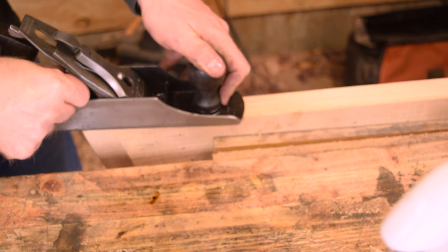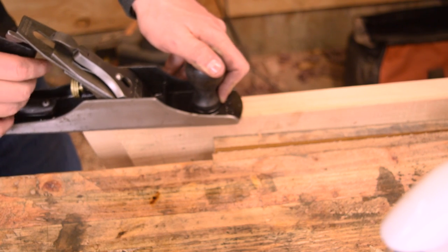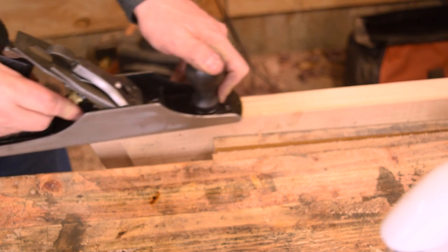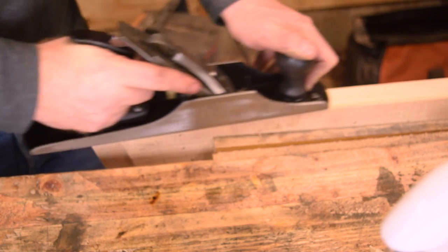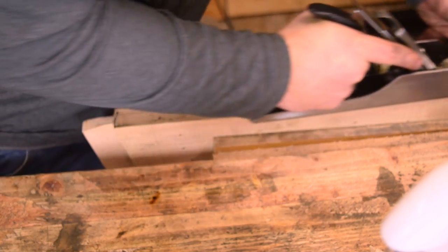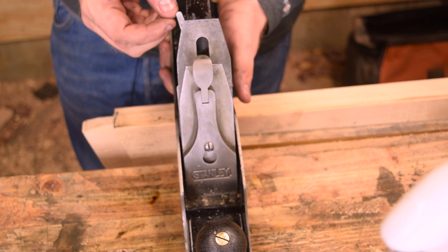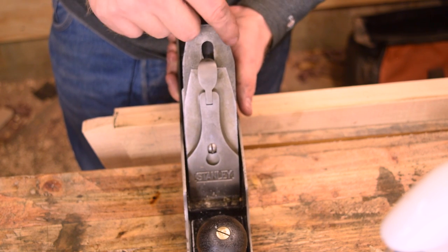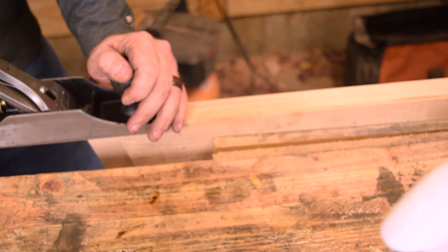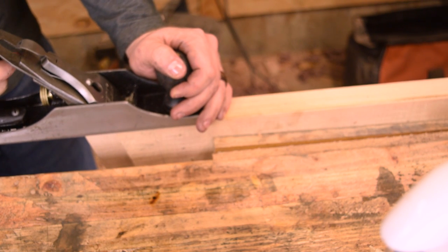With your first couple cuts, just move the depth adjustment — rotate it clockwise to bring the iron out. Keep lightly adjusting it until you just barely take a shaving — just the wispiest of shavings. Now pay attention to those first couple shavings: if they're coming heavier on one side of the blade than the other, moving the adjustment lever to the left will take more cut on the right, and moving the adjustment lever to the right will take more cut on the left. Looks like I'm getting a little bit extra cut on the left, so I'll go slightly to the left.